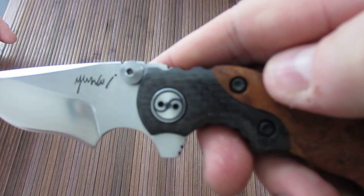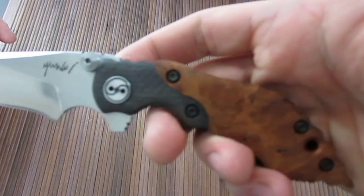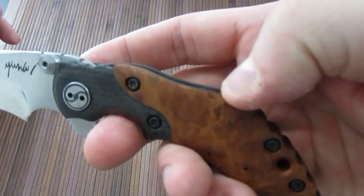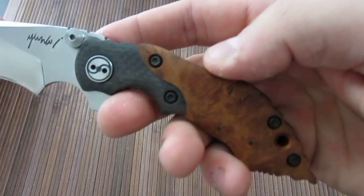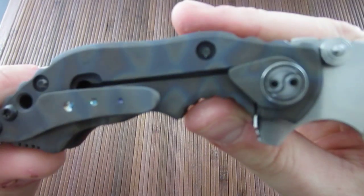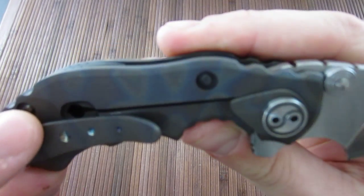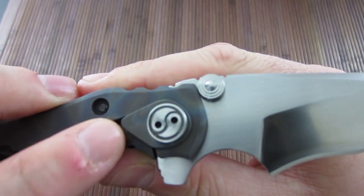We have carbon fiber bolsters here with his signature yin-yang pivot. Then maku wood right here, which is just really cool — you don't see a lot of wood on tactical blades nowadays, so I think that is really awesome. There's a titanium frame lock on the back, and it is flamed with a very nice, fairly open and light flame job. There's also a really cool lock stabilizer — another piece of titanium that goes around the pivot and prevents over-travel on the lock bar.